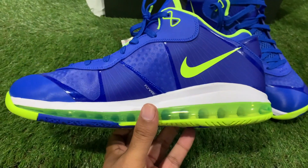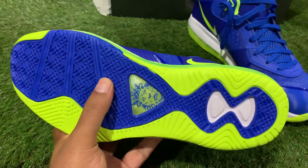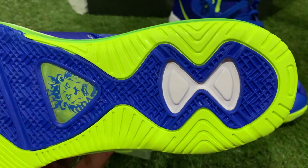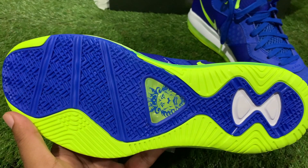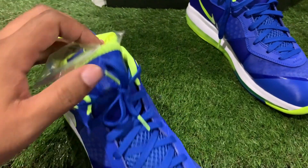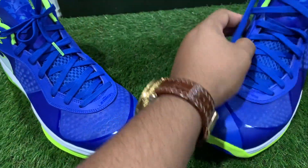With a full-length air unit — see that — with that volt here, and when you flip to the outsole, oh man, that sole is butter. Got the lines in there, pods on the back, and just how that volt encapsulates that blue — that's where it's at.